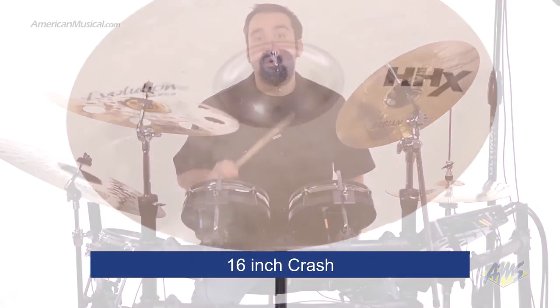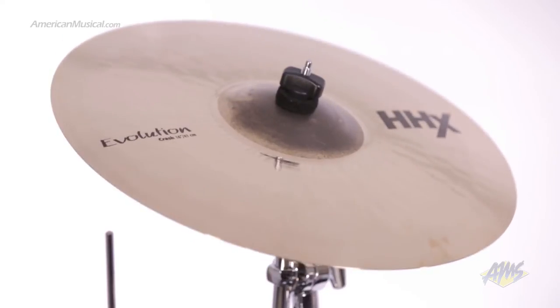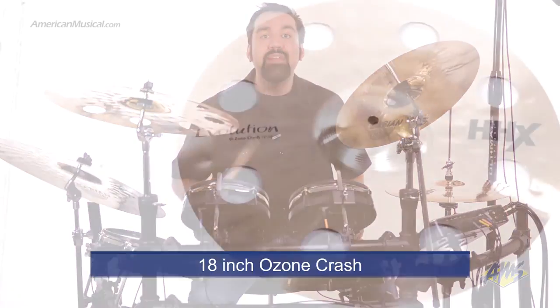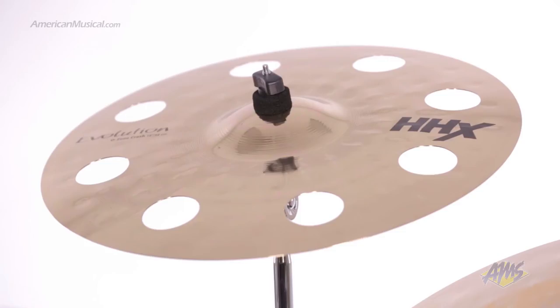The 16-inch crash has a warm, explosive response with a shimmering tone to help cut through a mix. This package also includes a free 18-inch ozone crash — an innovative cymbal perforated with 2-inch holes to deliver a raw, dark and dirty sound.